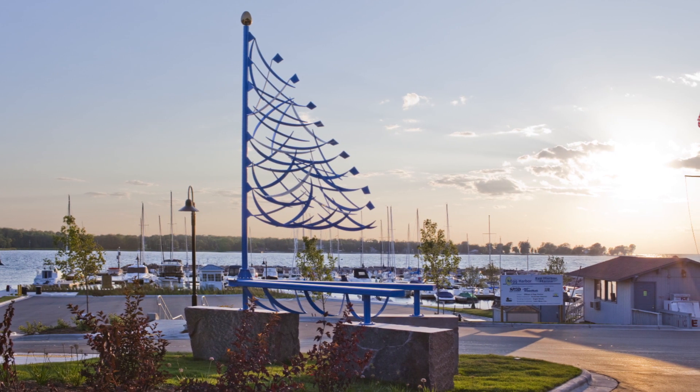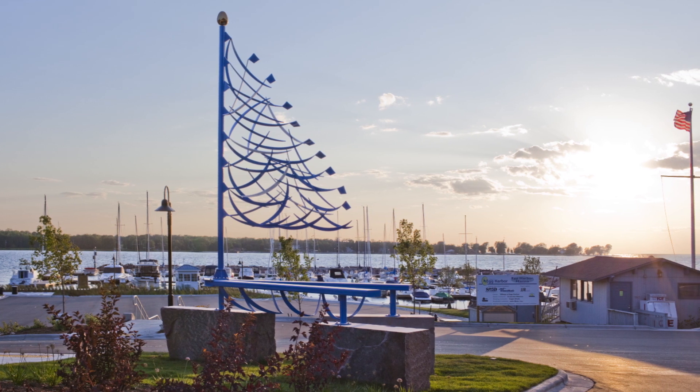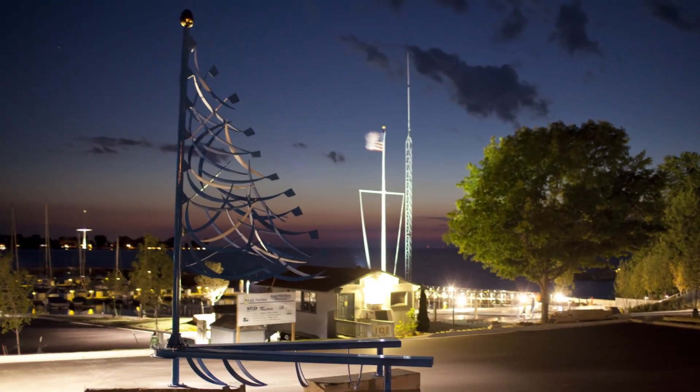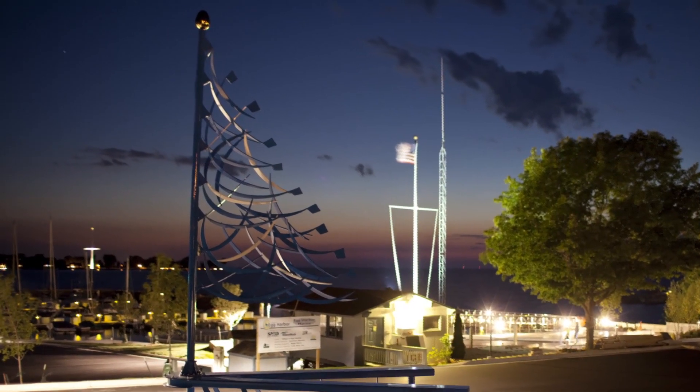This was a commission piece, and I love to look at places. In this particular case, the municipality of Egg Harbor, Wisconsin had built a new beautiful marina, and they wanted a signature piece of sculpture to kind of highlight their new marina. I love wind, so a sail was something I wanted to do.